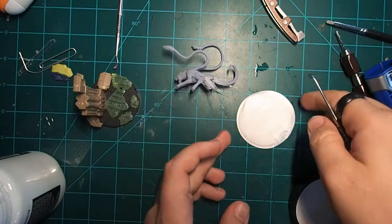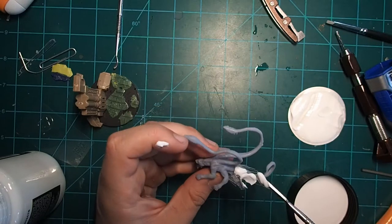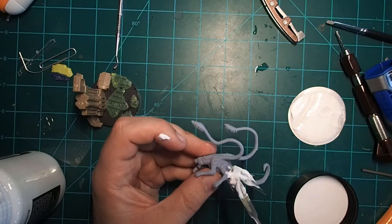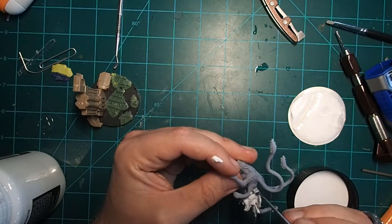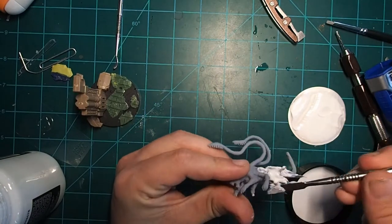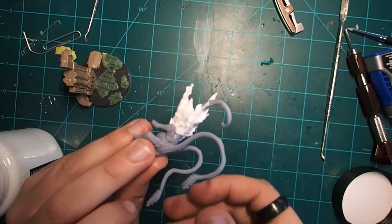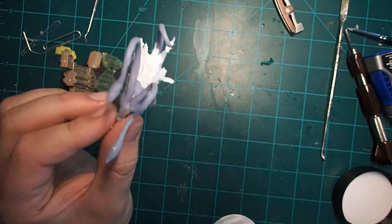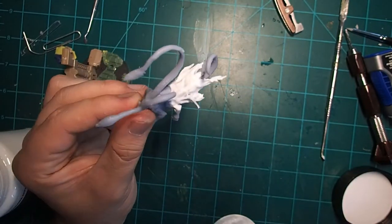Once we have our plastic base made, we can start adding our water effect. This is Vallejo Water Texture Acrylic. I've used it before when I did bases for an Ideneth Deepkin army, and I find it works for a lot of different magical effects. It's really nice to work with — you can sculpt it to a degree, but you have to take your time with it. We're going to do really thin layers. Just to start, we want to coat the plastic frame we made — this is the base we're going to build the rest of our effect off of. It will be white when you put it on, but it will dry clear. Make sure you keep the pin clean throughout this process, because that's going to make it easier when we go to attach the model to the base.